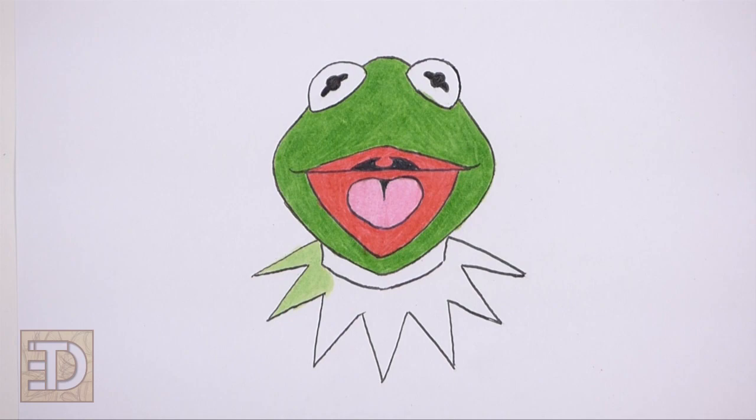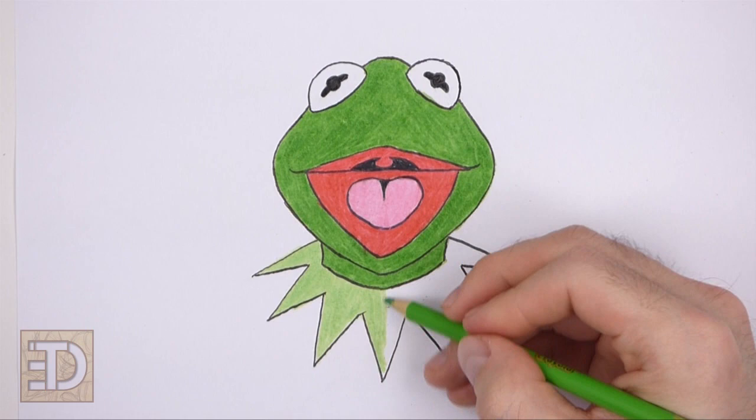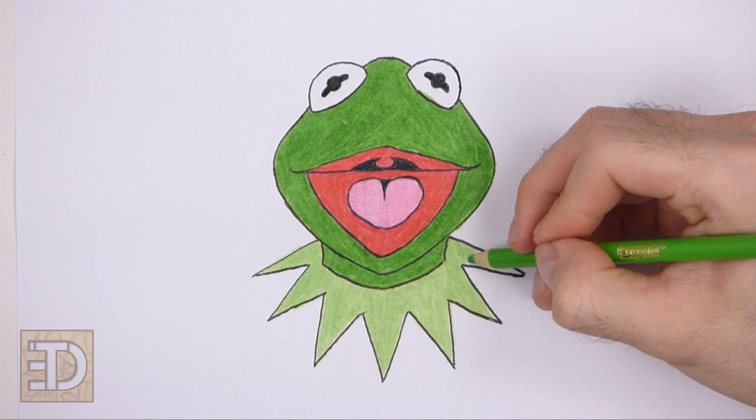And that's it for Kermit the Frog. Don't forget to pause the video to draw at your own pace. Also please visit easydrawingtutorials.com where every step of this tutorial is broken down into an individual image. If you enjoyed the video, please leave a like and a comment. Also subscribe for more videos in the future. Thank you for watching and until next time, keep drawing.